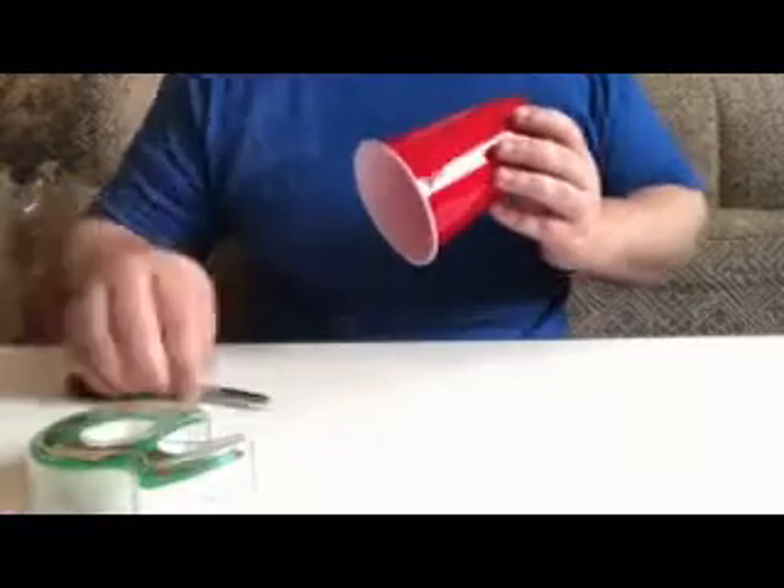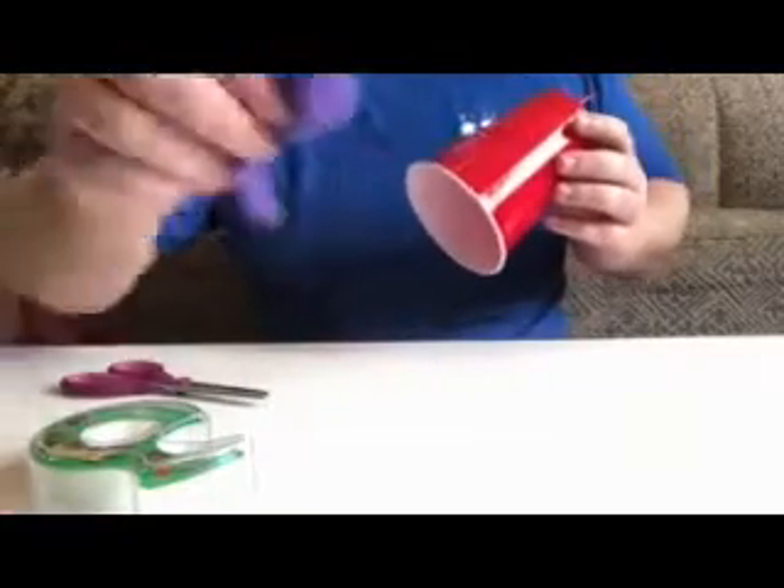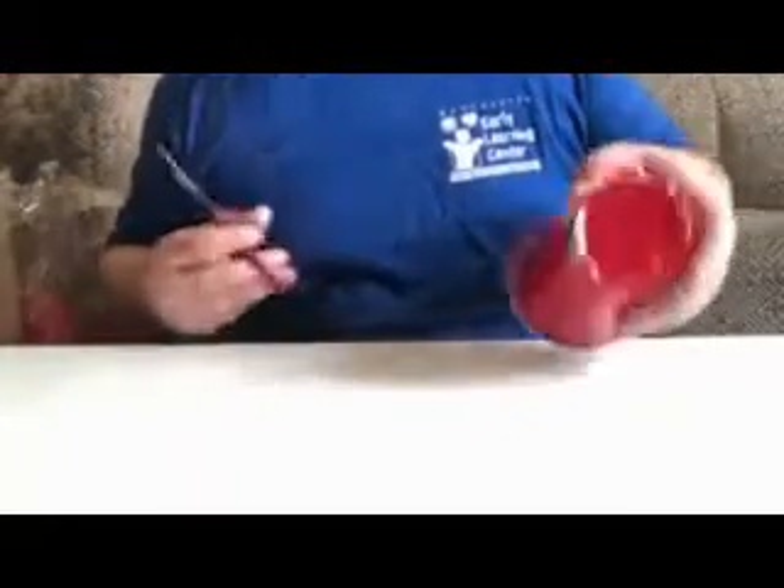Alright guys, I got my cup here, I got my tape, my scissors, and my balloon right here, and that's pretty much all you're gonna need. So the first step — what you're gonna want to do is simply take the cup.